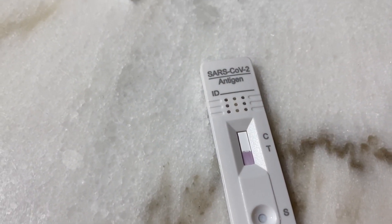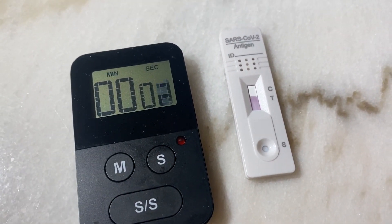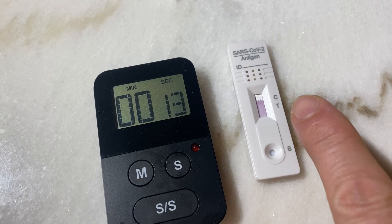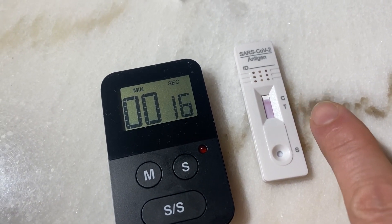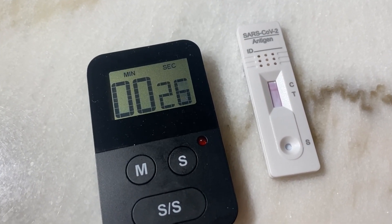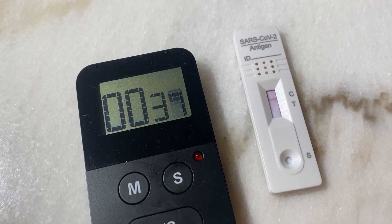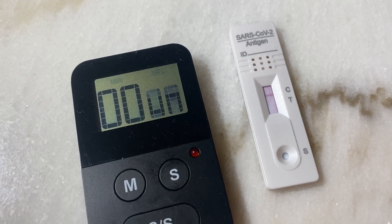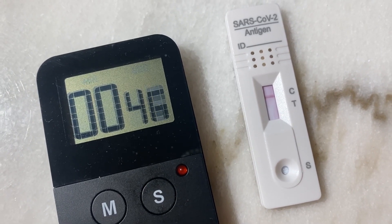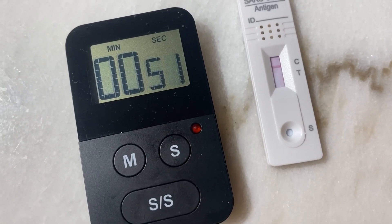Put on the stopwatch and wait. You can see now how the liquid is spreading upwards on the paper device inside. Hopefully you don't get a line by the T, because a line at T indicates you have COVID-19. If you get a line at C, that indicates the test is negative — you don't have COVID-19. To be sure, you have to wait 15 to 20 minutes.